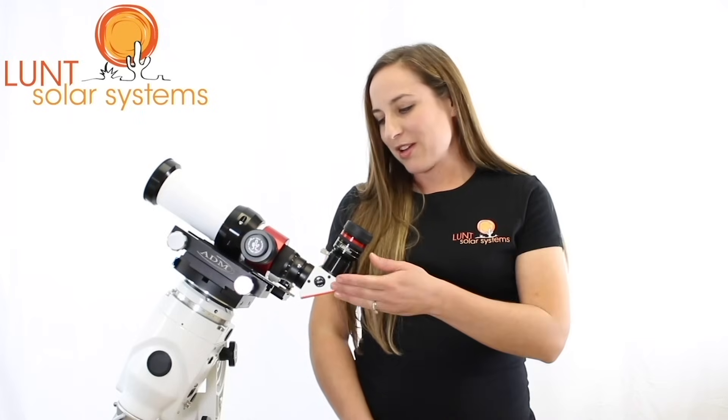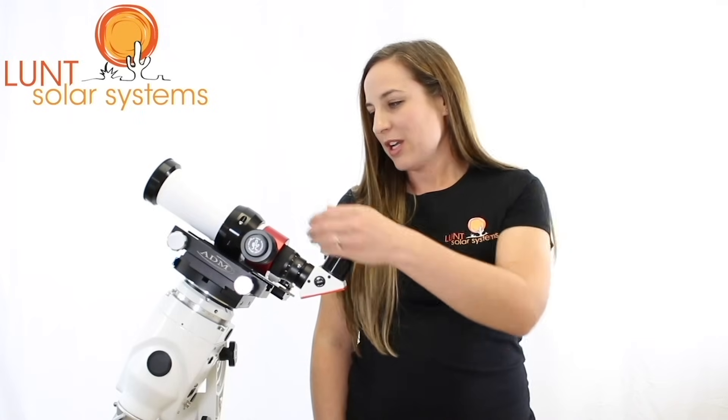Here's what it comes with: a blocking filter, helical focuser, and a clamshell mounting ring. You'll also see that it has our pressure tuning technology.